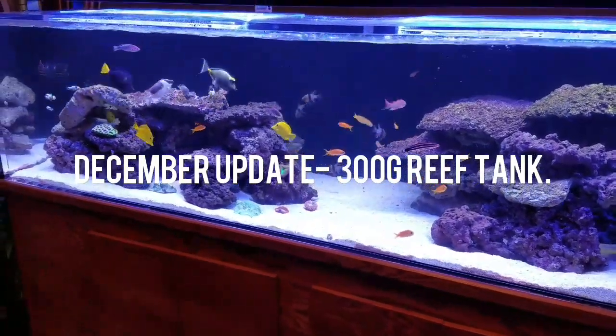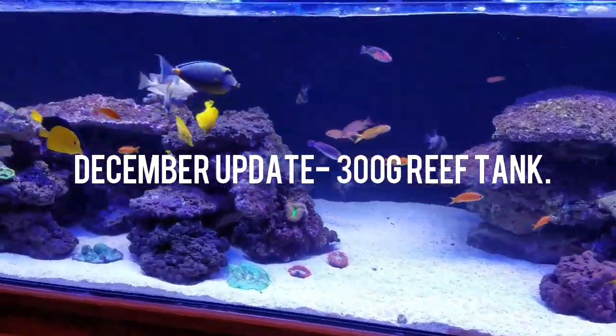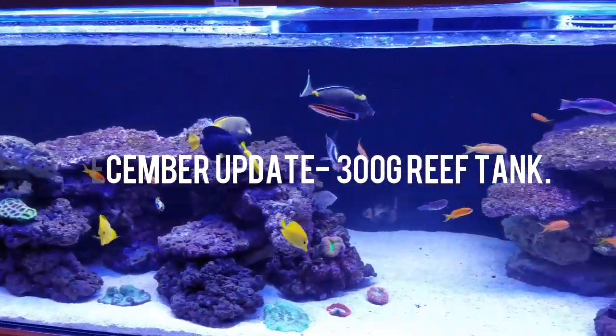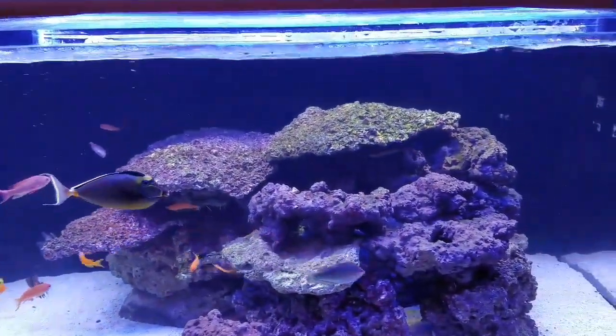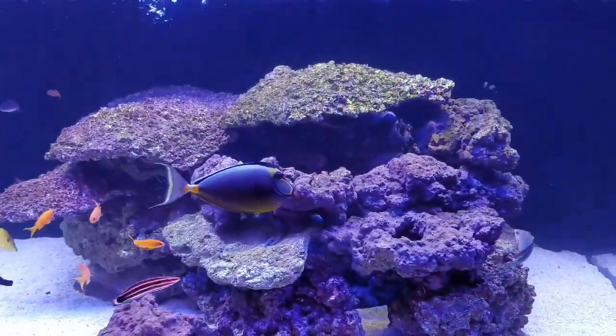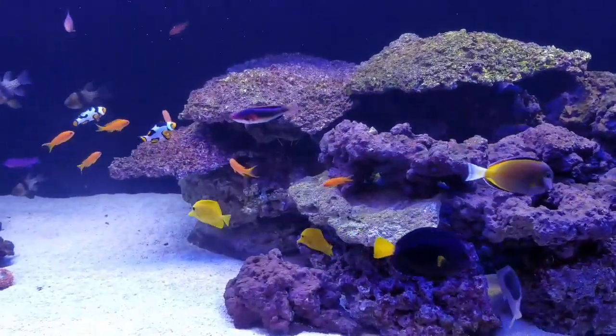Hey YouTube, this is Darren here, Northwest Marine coming at you with a December update on my 300-gallon reef. I know it's been a little while since I've come out with any material, but it's just been busy lately. So I thought I'd take some time here right now to show you what's in my tank and what I've been doing.